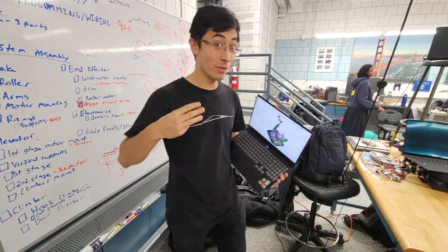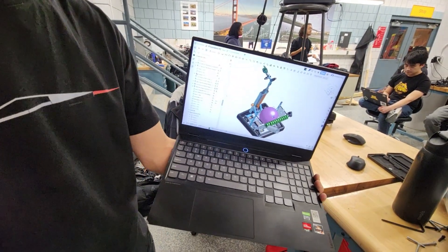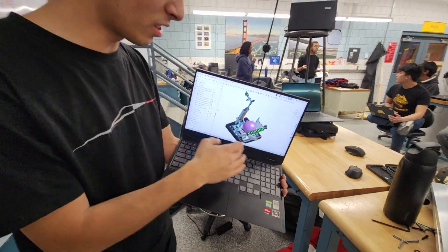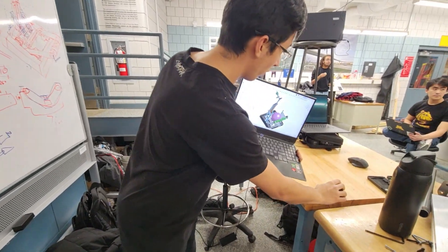Welcome back, YouTube. It's time for the day three update. In this update we have a completed robot CAD, essentially, with all our subsystems that we're planning in there — the intake, the climber, the end effector and everything — and we've got all of that modeled out here.